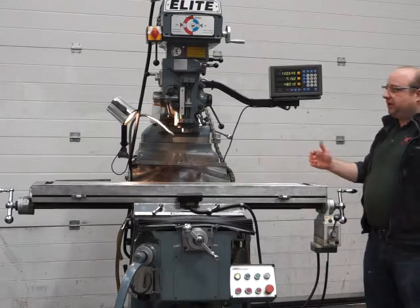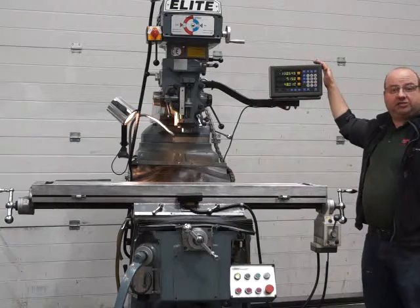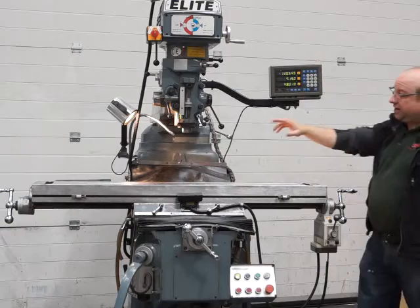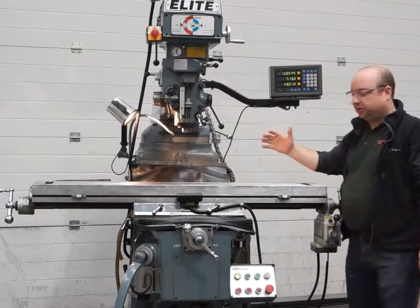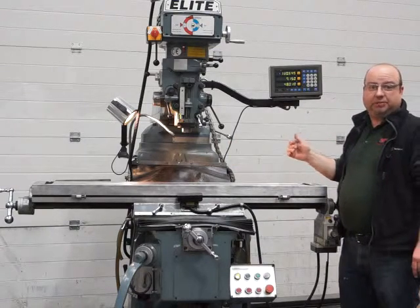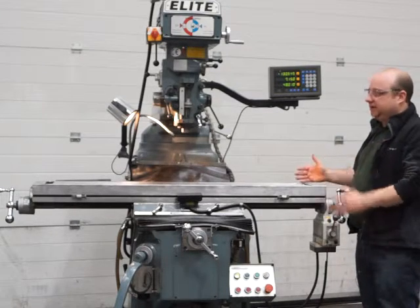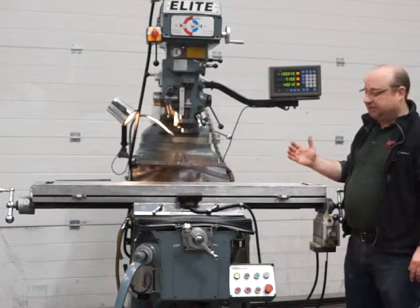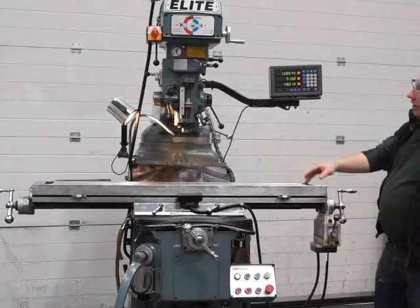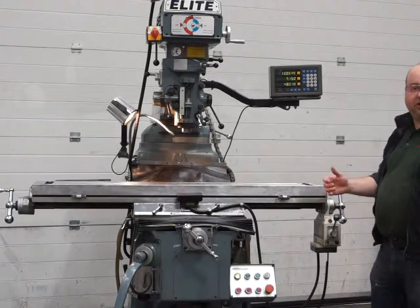This is our elite milling machine. It's got a variable speed head and a three-axis DRO system made by Mitutoyo. It still has the R8 taper but it's a much larger machine than a Bridgeport — the table is 54 by 10 inch, whereas the biggest Bridgeport table is 48 inch, so it gives you a lot more capacity. It's also got power feed on the X-axis and a low voltage light, so it's a really nice machine.